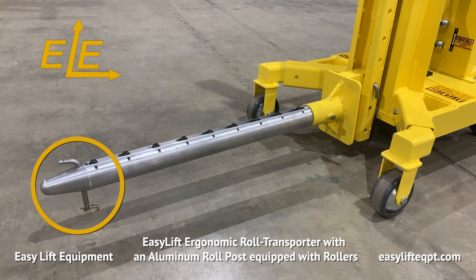A safety pin is included on the end of the post to prevent the roll from shifting while being transported.